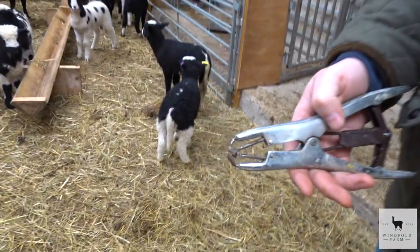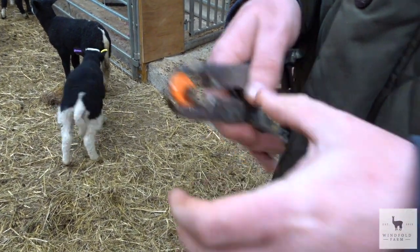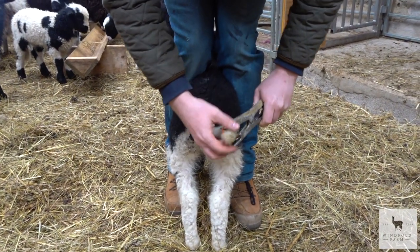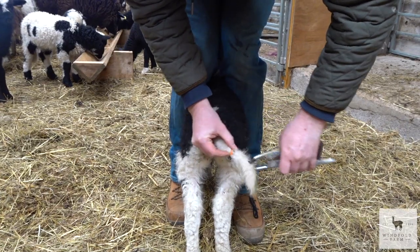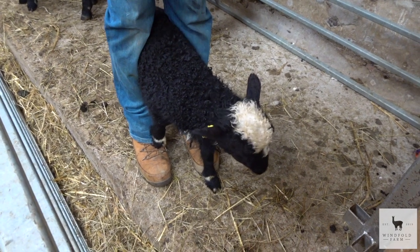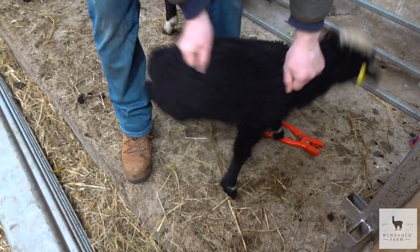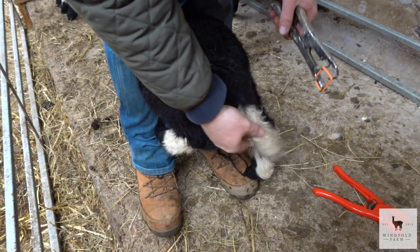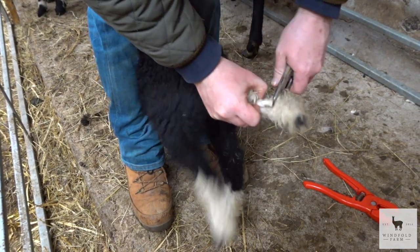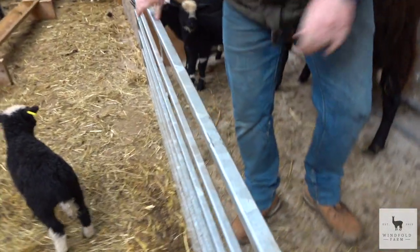There we go. So we've got our instrument here with the ring, it just goes over like that. He's a bit wriggly, is he? No! There - snap!